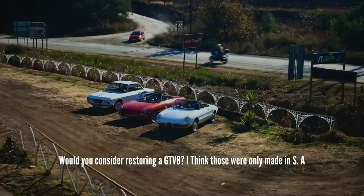Would you consider restoring a GTV8? I think those were only made in SA. You're probably thinking about the GTV6 3-litre, which were made in SA. There are a couple of hundred of those cars around, and I have to admit I'm not the biggest fan of the Alfetta GT and GTV just because of the aesthetics. Some people like that late seventies, eighties, boxy, plastic interior aesthetic — I personally don't. I'm very much more into the fifties and sixties cars.